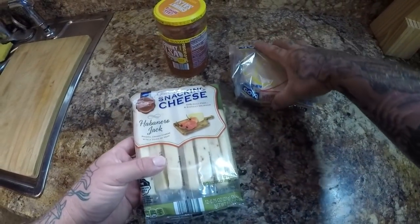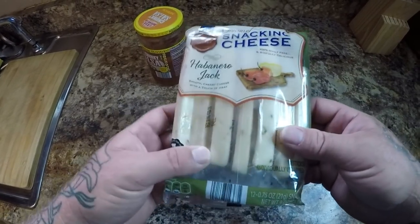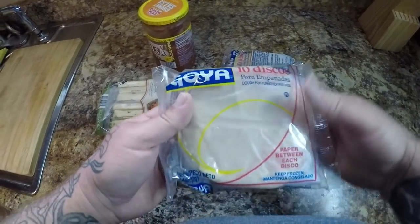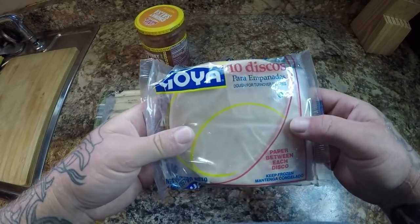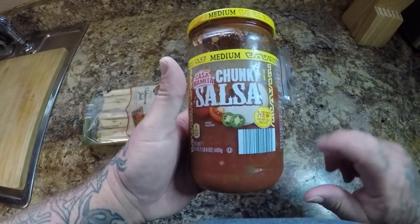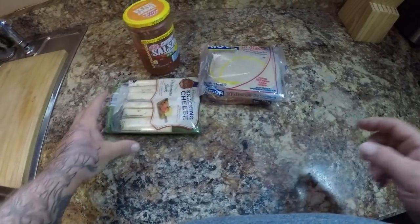While my shark is cooking, I got the other ingredients we're going to need for this. We're going to need some of these little snack cheese habanero jack sticks — we're going to cut them up in little pieces. We're also going to need a couple packs of the empanada shells — there's ten in each pack and I got two packs because we're going to make a lot of them. They're also really good as leftovers. And we're also going to need some chunky salsa.